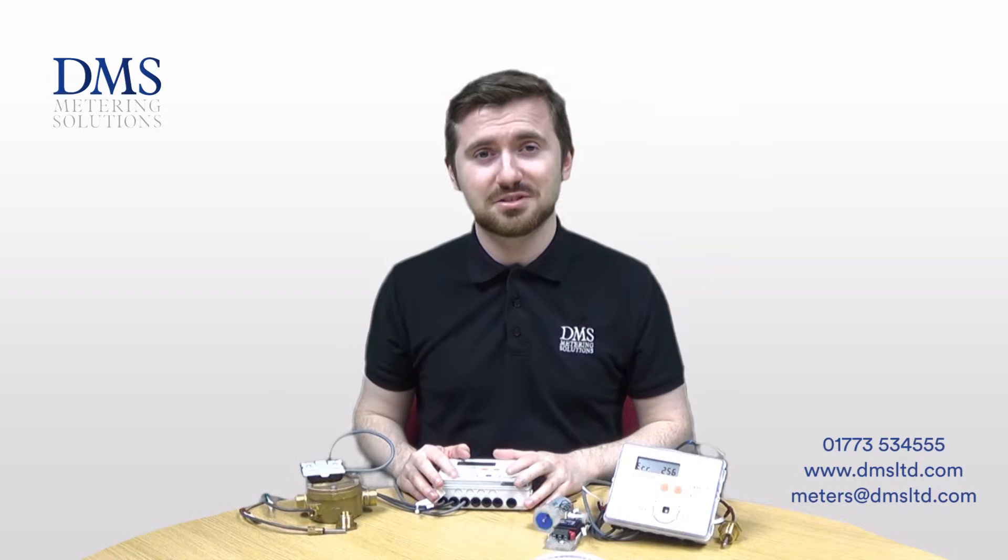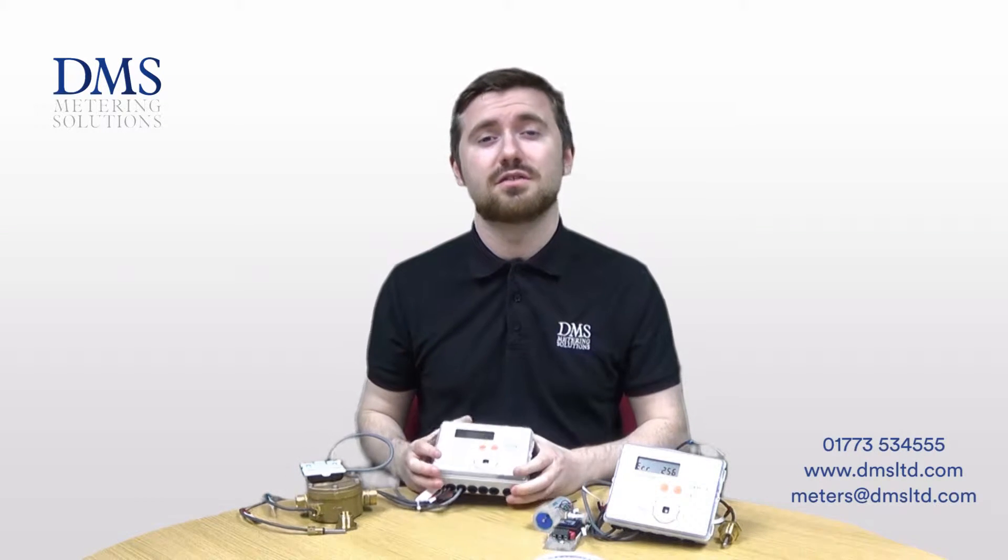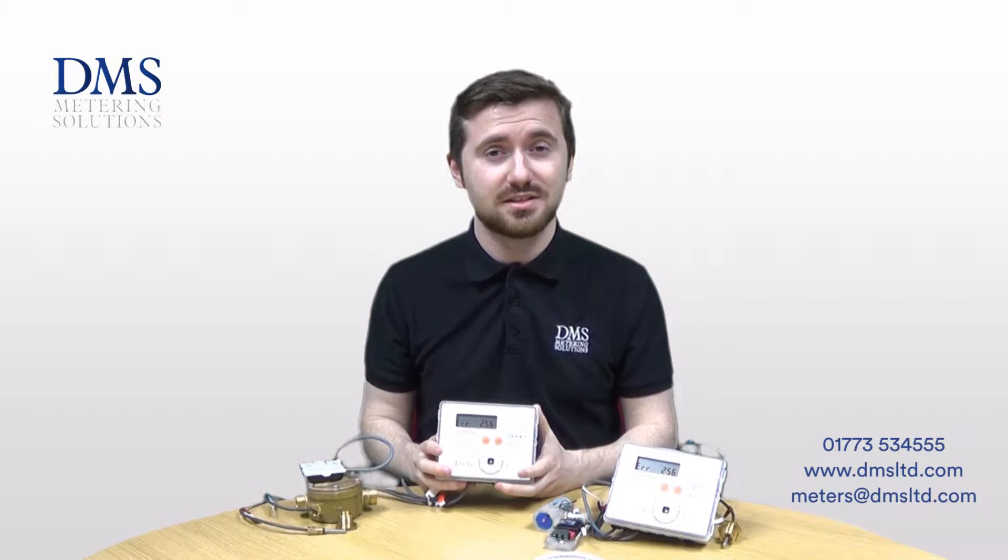Hi everyone, David here from the technical team at DMS. In today's video we'll be having a brief overview of the SuperStatic 449 heat meters.